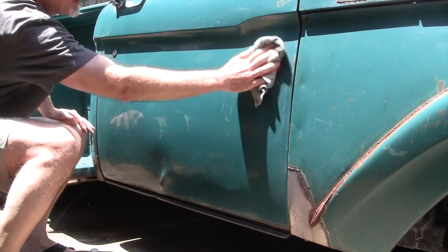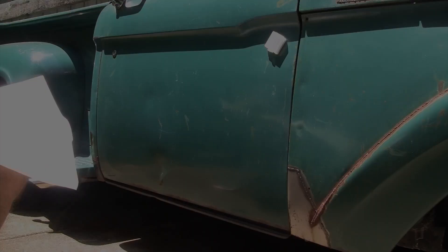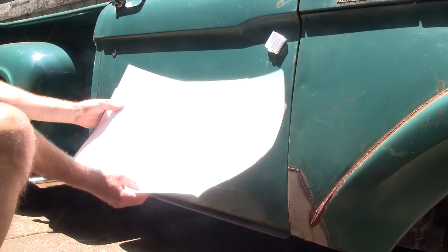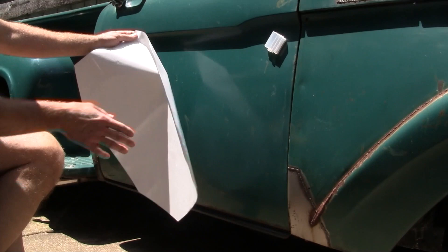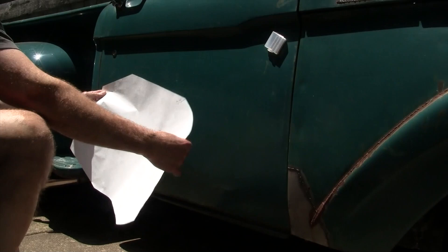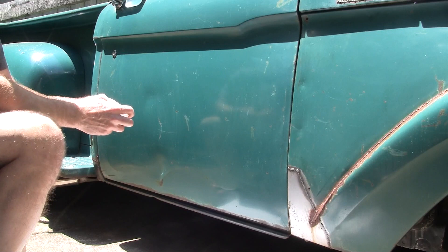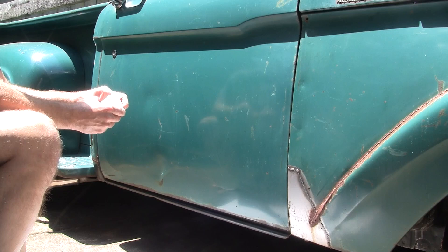I've got some sketch paper and here's the logo — I've got it perforated so that's what we'll use to pounce our pattern on there. The background is what we're going to paint on first, which is a lighter color than the truck, so I've got a cutout of the size of the backing of the logo. We'll put that on first and then get our lines drawn to be able to paint the background. I've got some magnets here that I'm just going to use to hold this in place while I get it taped out or lined out.